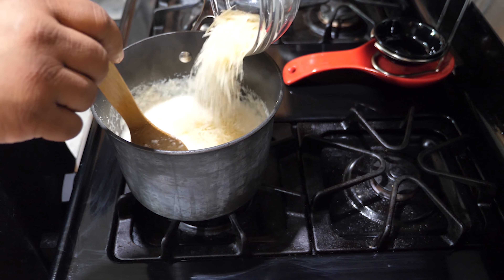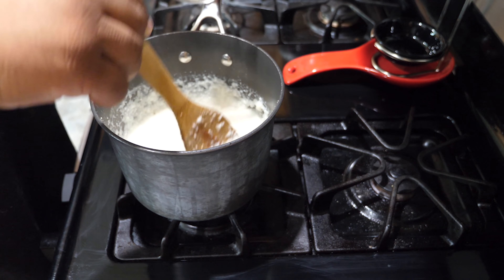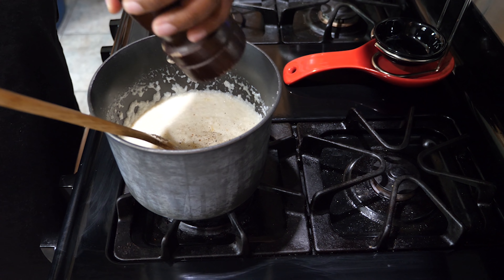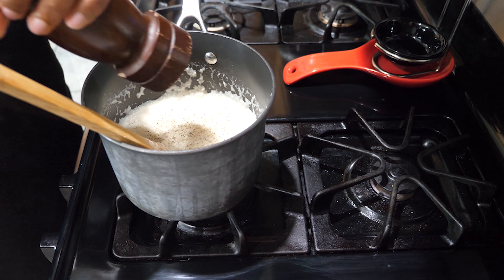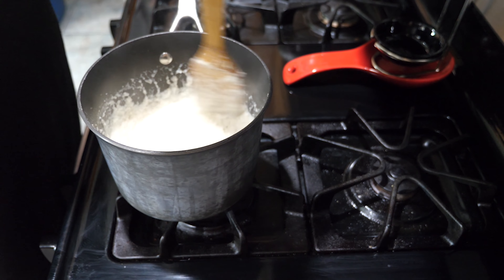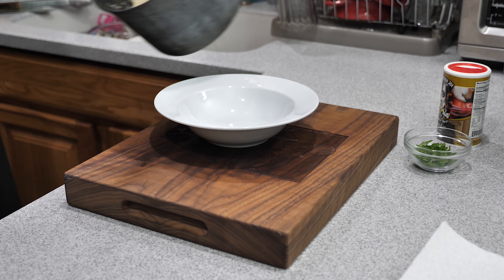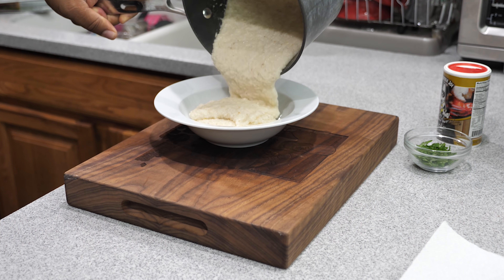After you get your grits going, come in with your milk, keep stirring, then reduce the heat down to low. Then hit it with the parmesan cheese — the shredded cheese — stir it up. Once you've got it mixed properly, go ahead and grind yourself some of that fresh peppercorn. I just got to tell you, parmesan cheese and fresh peppercorn takes grits to the next level.